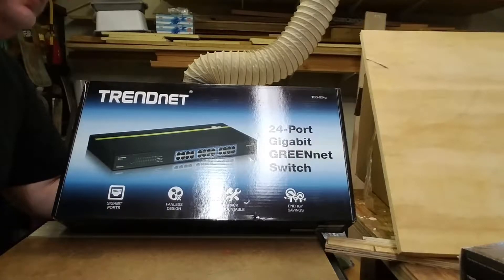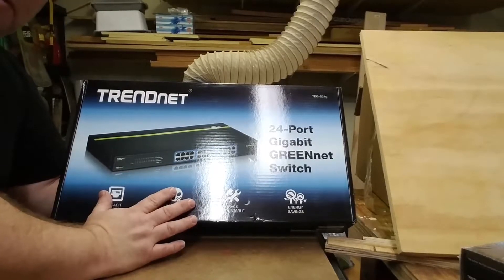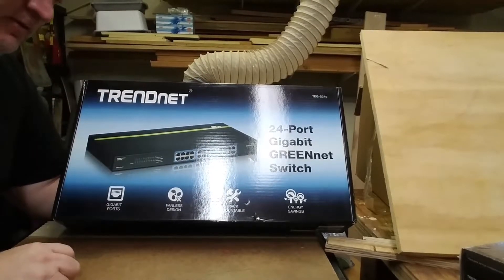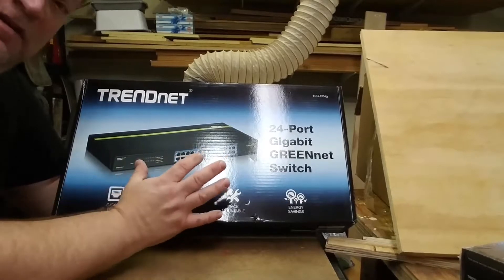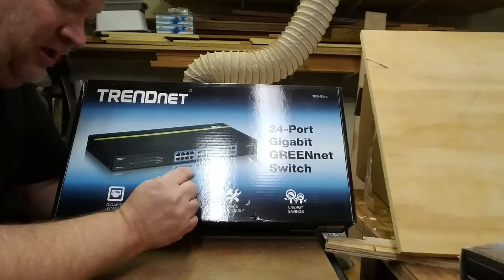As we proceed with our structured wiring project and home network build, I wanted to go through the main switch, which — along with the coaxial splitter — is really the heart of the network. This is what will give Ethernet networking throughout the house.